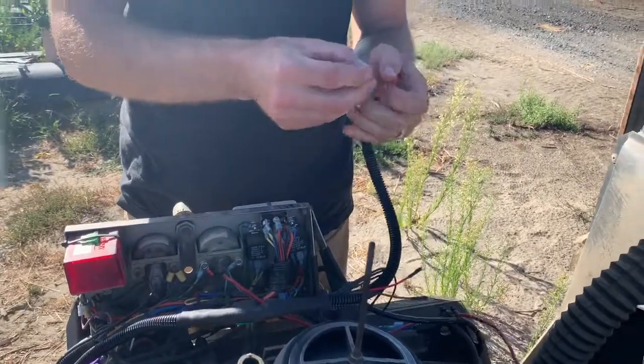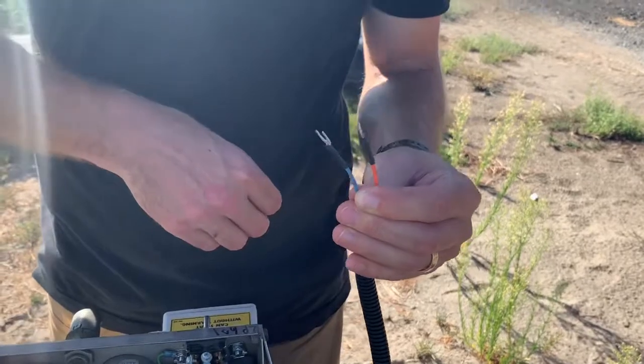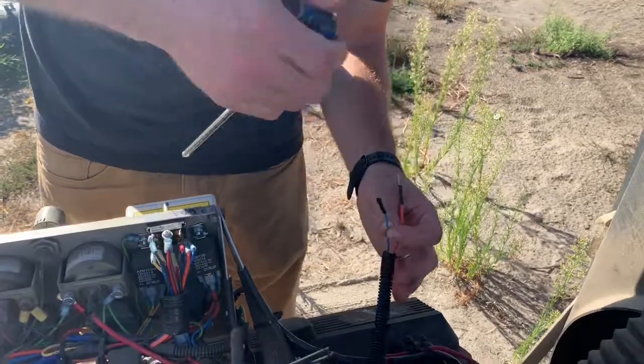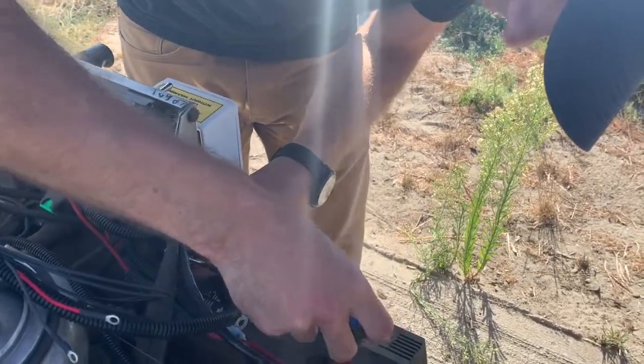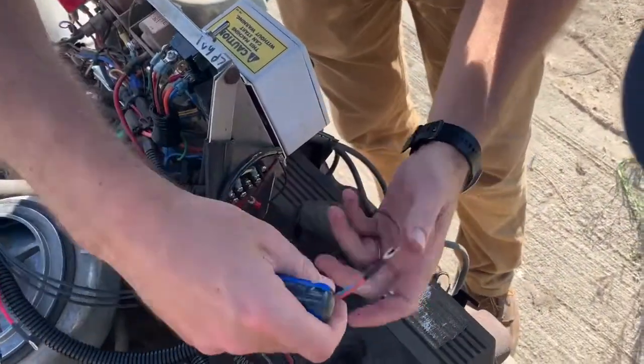These two wires replace the temperature probe on your auto start. This is how we control the auto start by telling it a new temperature. We control it through the auto start so the auto start retains all of its safety features and it retains all the warm-up and cool-down settings.